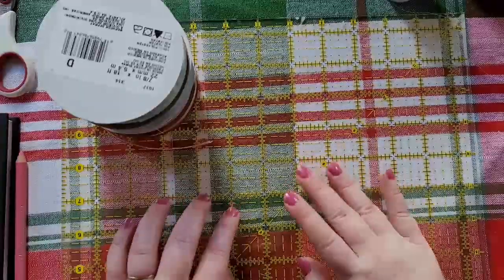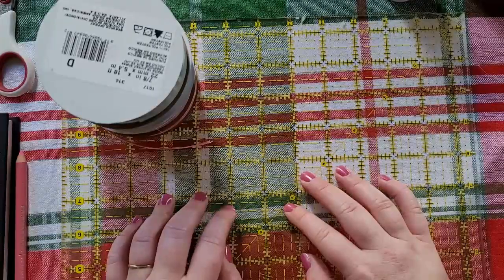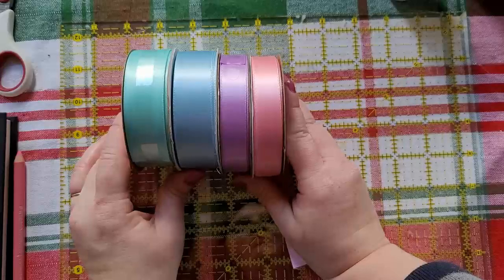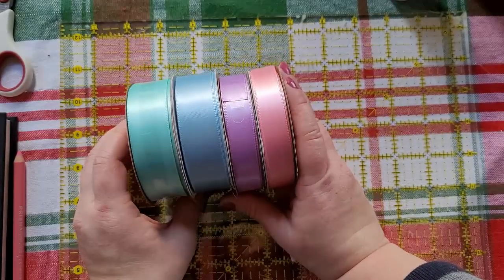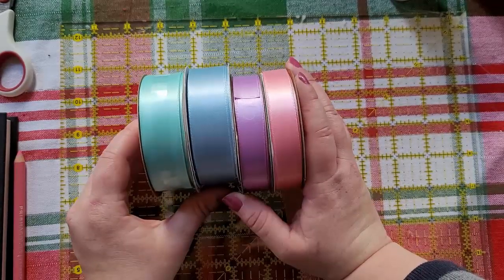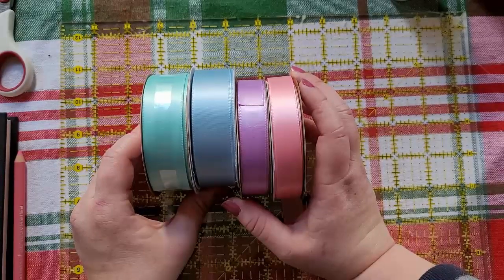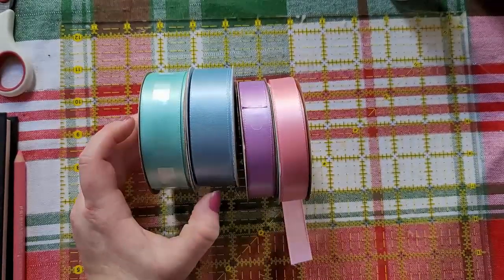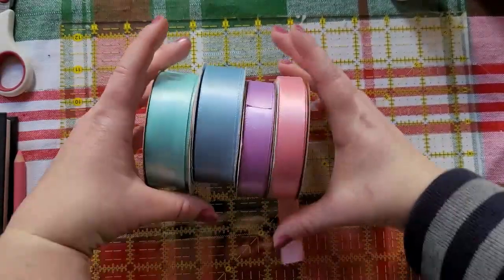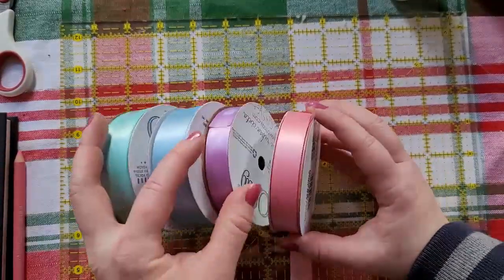Hi everyone, so there was some interest in me attempting more dirndl trim designs that you might use along the neckline for embellishing a dirndl — it could also be used on other things. A lot of instructions are in German, which I do not know how to speak. But I found some diagrams online that I've studied, so I think I might be able to do it. These are the ribbon trims that I got and I'm going to start with a pink one.